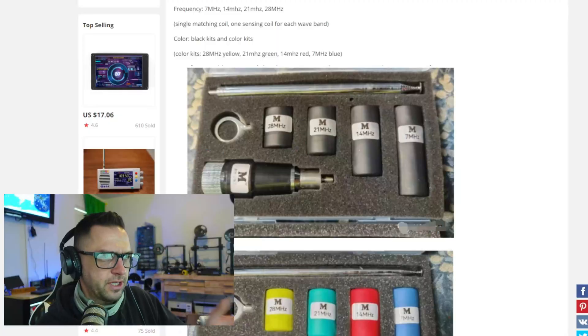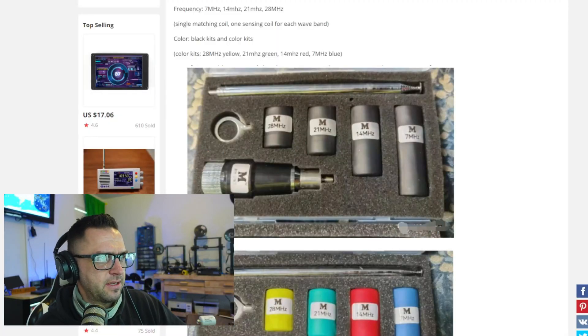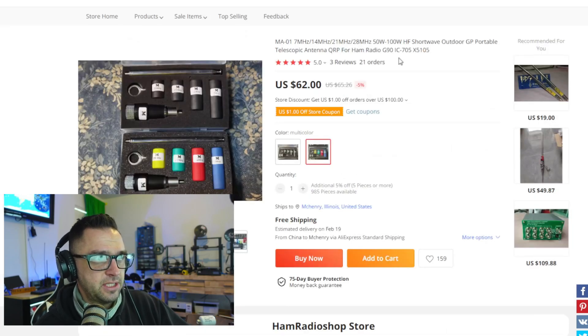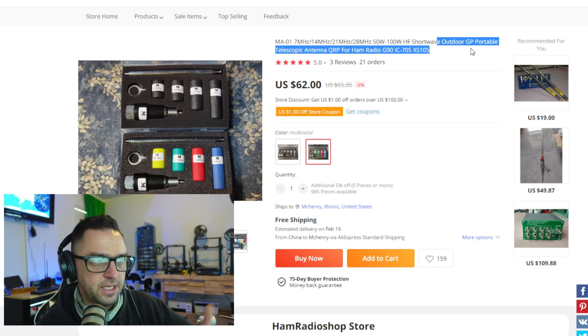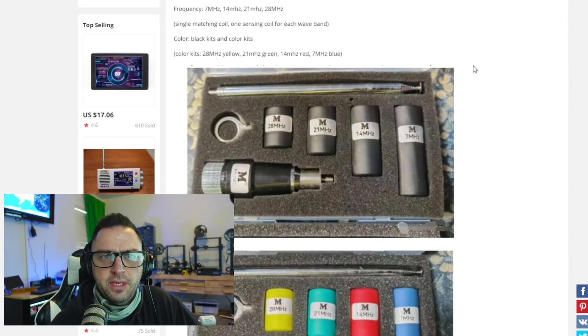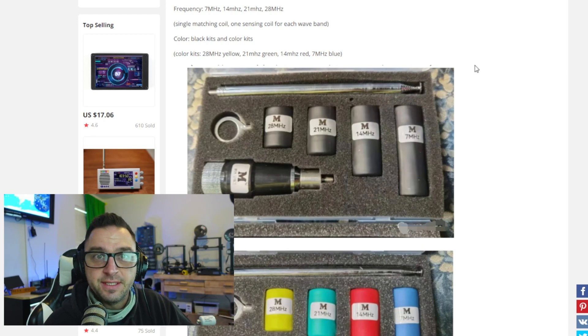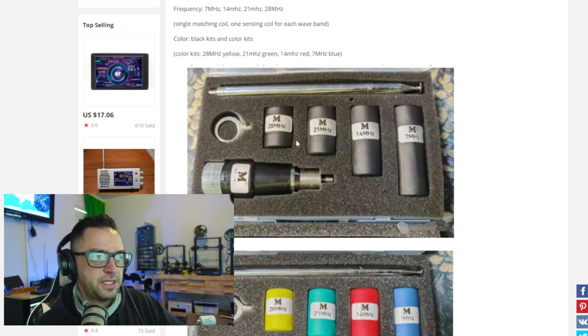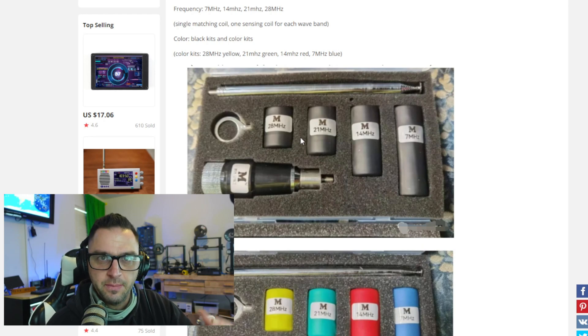Looking at the product listing, a couple of things pique my interest. The title says this is an outdoor GP portable telescopic antenna. GP, in this sense, means ground plane — you need a ground plane to operate this. Here we can see the case again at a closer angle.